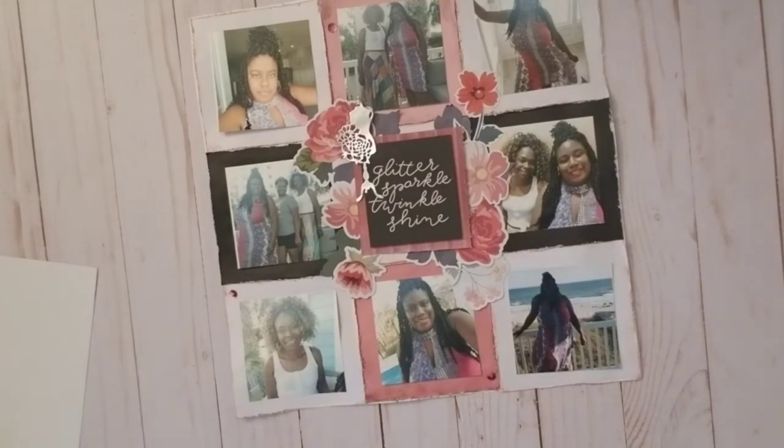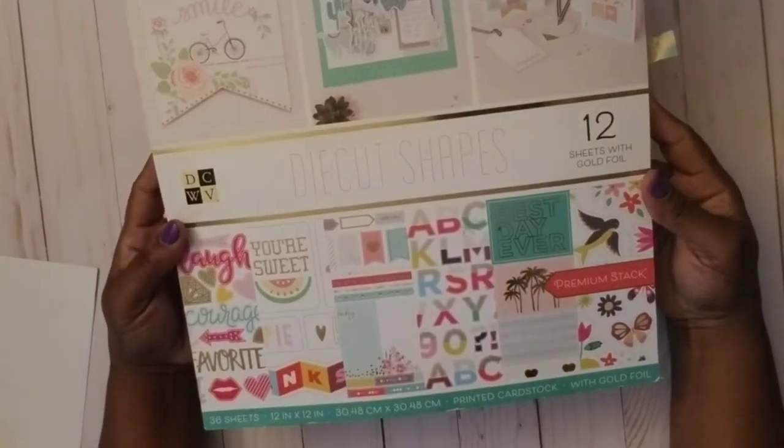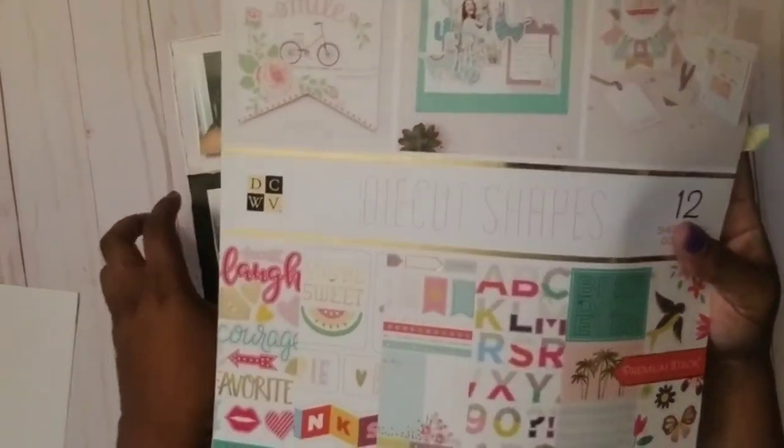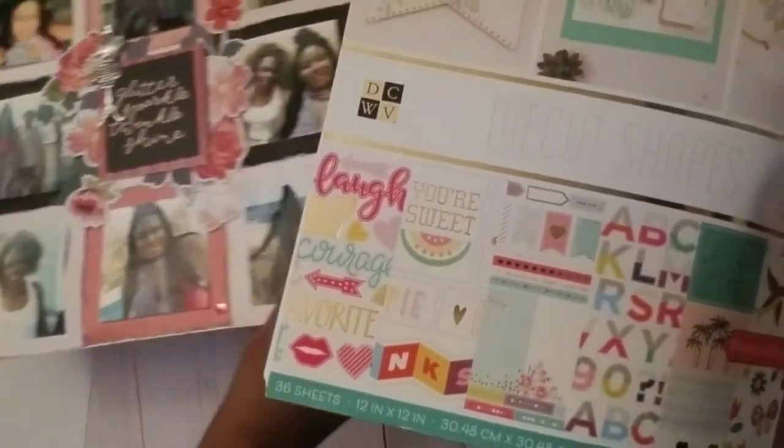So let's talk about the embellishments. I have this Die Cuts with a View die cut shapes set that I got from Joann's recently — I'll put this aside for a second. It's just a set of embellishments and what I love about it is you can create a whole theme just based off of one page.